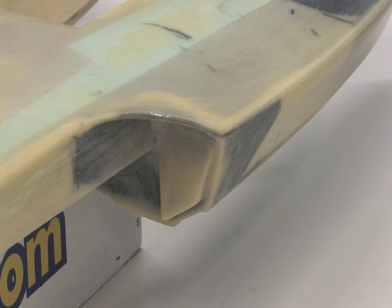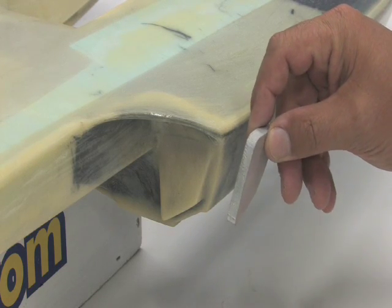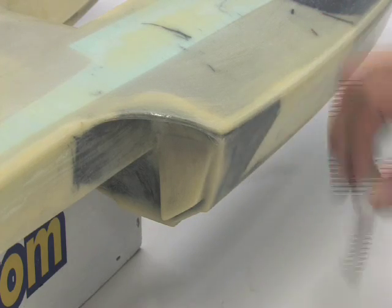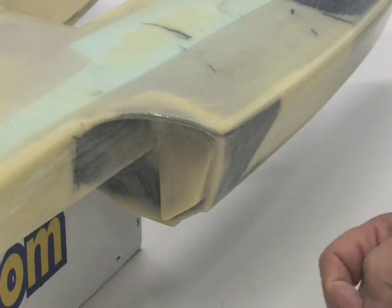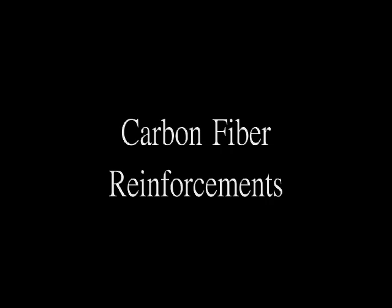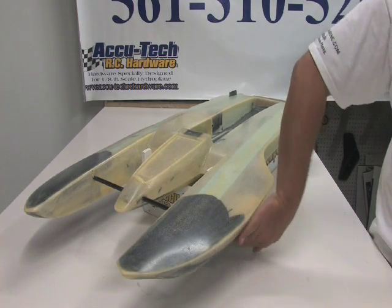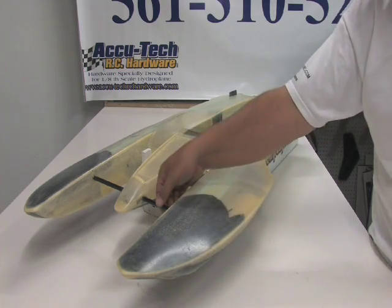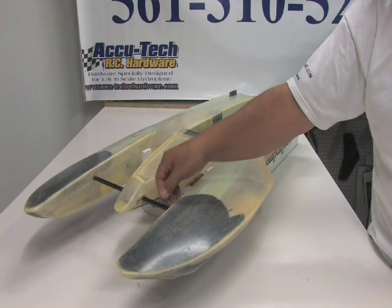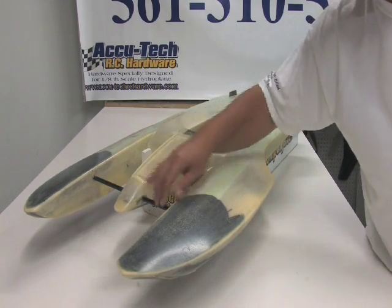Here's a close-up of the turn fin area. There's an aluminum piece epoxied in there which is a quarter inch thick — you simply drill and tap into it and mount your bracket there. The black you see along here is all carbon fiber, reinforced to make this area that much stronger. On the bottom of the sponsons, from the front all the way to the back, is carbon fiber. This top area is also carbon fiber. This black tube is a 3/8 inch carbon fiber tube that runs all the way across, connecting both sponsons and the center cockpit, and it's all epoxied together for strength.